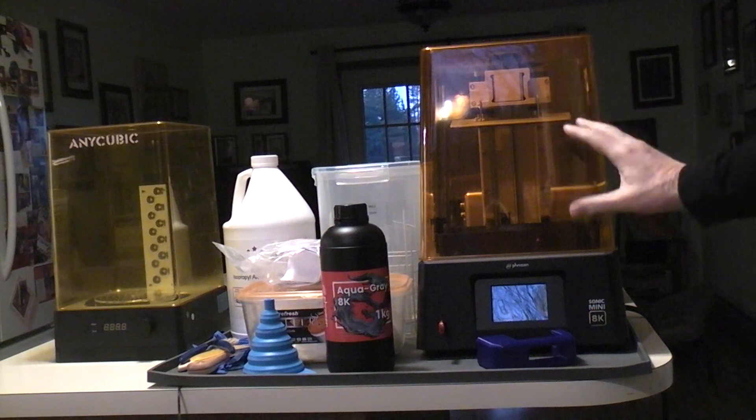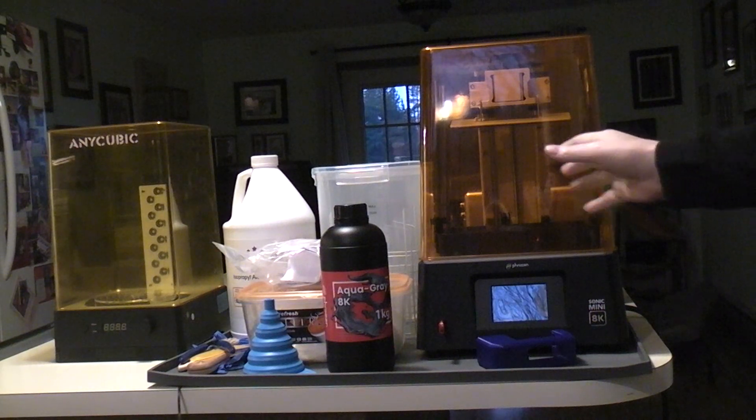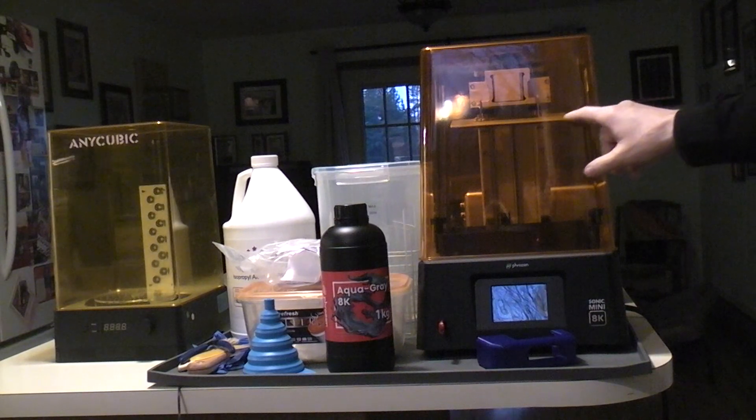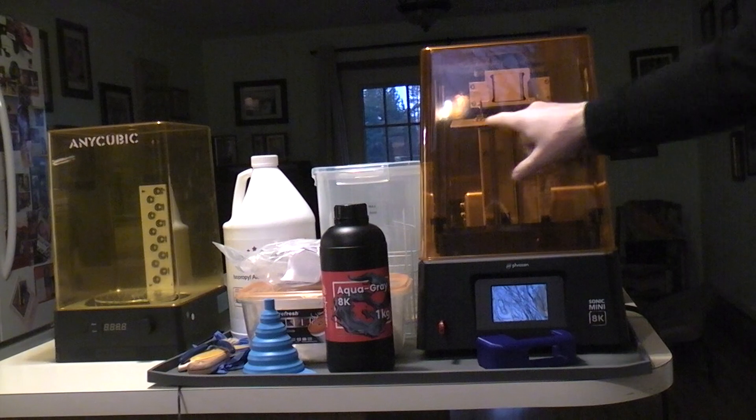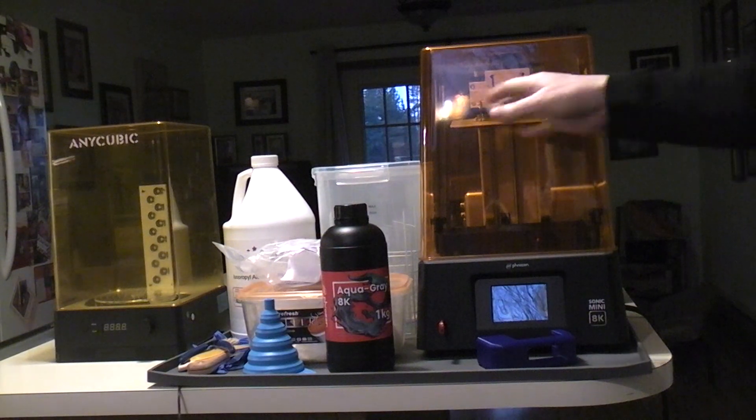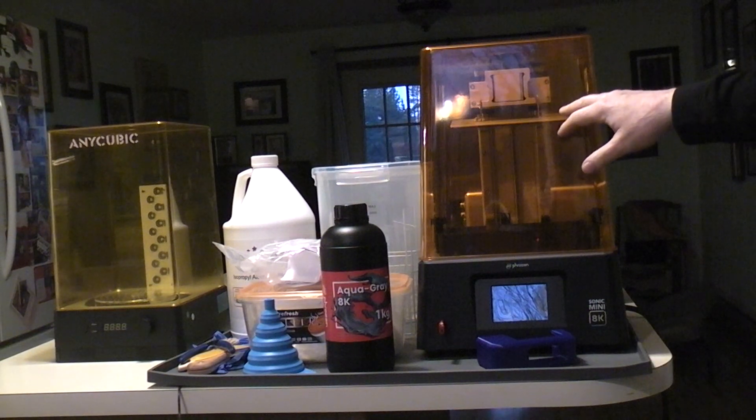So I went on Amazon and found a flex plate. I don't have one specifically for this unit yet because it's too new, but I found one that was bigger than the build plate size. I stuck the magnet on the build plate and cut the stainless steel flex plate to fit, so there is now a flex plate on here.